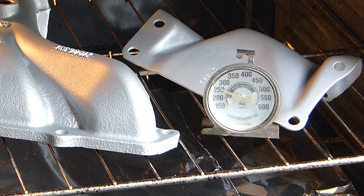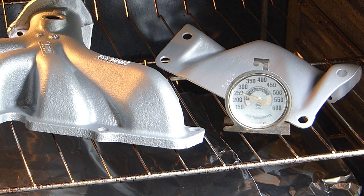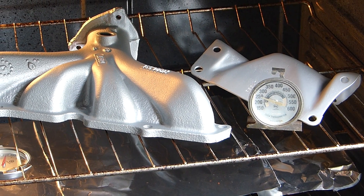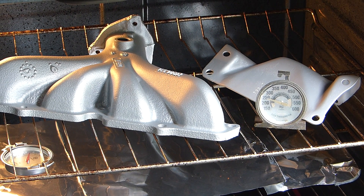The instructions say to wait at least two hours before proceeding to the baking process, and that it may emit some smoke and harmless odor at first, which is logical. So for safety reasons I wouldn't do this in your house or in an oven that you plan on using for food.